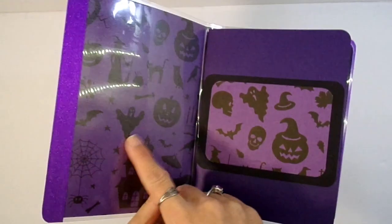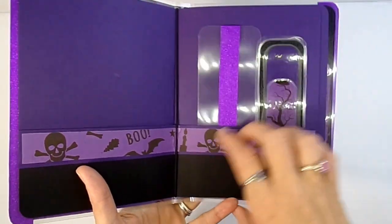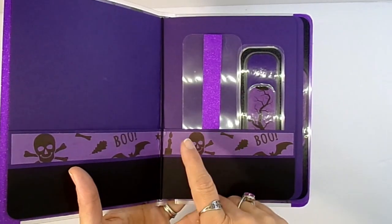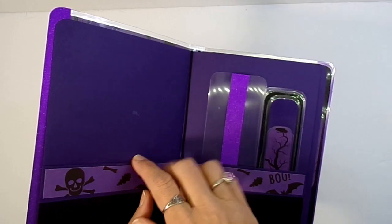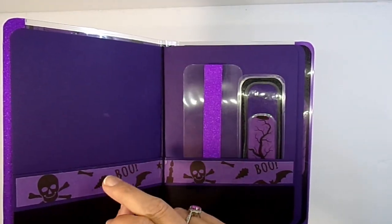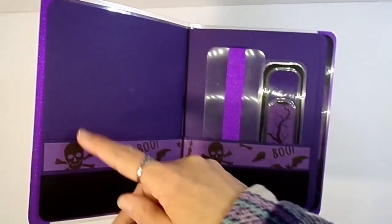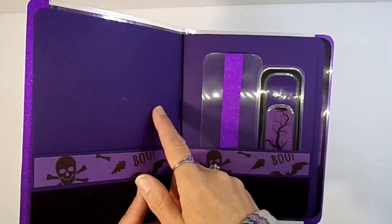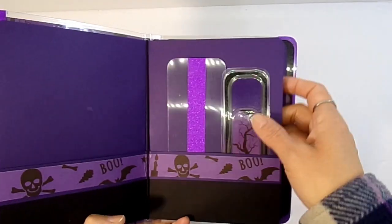I also have the glitter vinyl here, and it's done the same way as the last folder. This paper is only 8.5 by 11, so I don't have enough to make a complete folder. What I do is cut the outside of the folder and then cut the pocket separately and glue them on — like if you're going to be gluing on an external pocket.